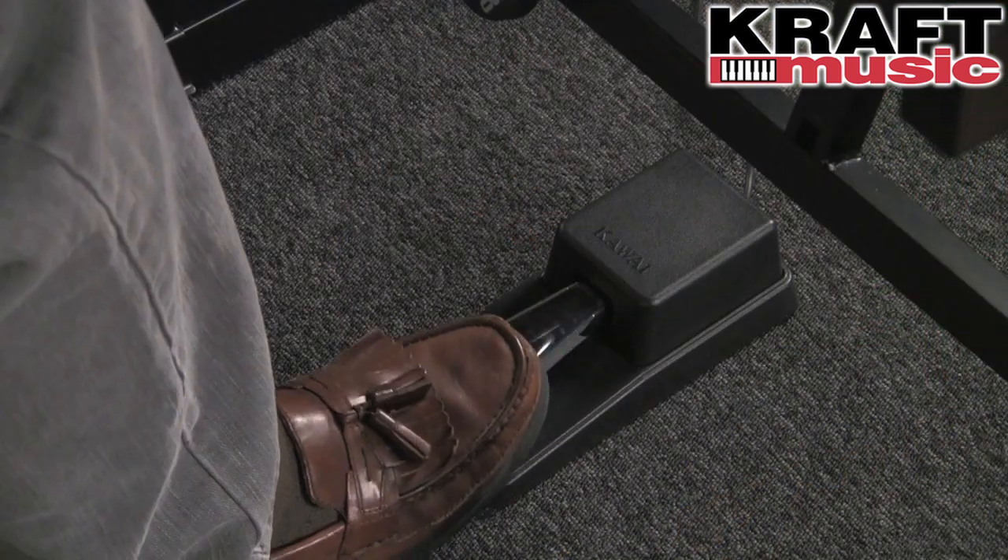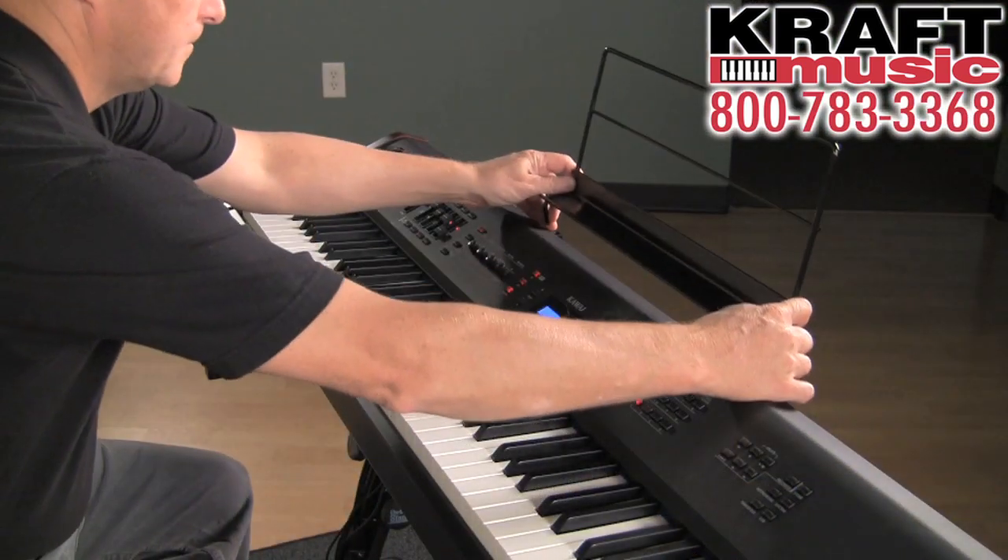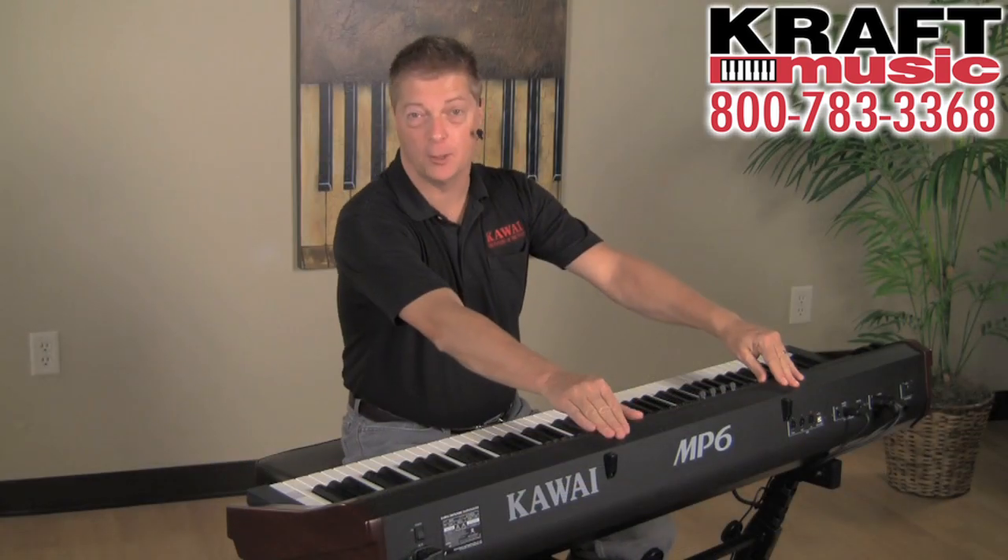Included with the MP6 is this deluxe damper pedal and this heavy-duty music stand. This will even hold up those big ol' fake books.